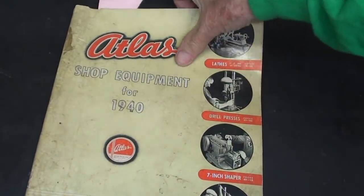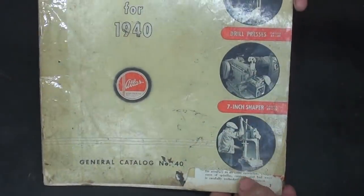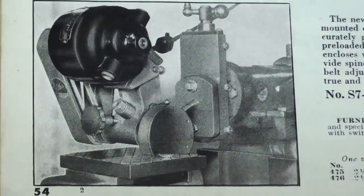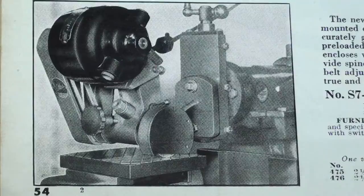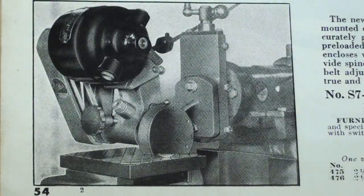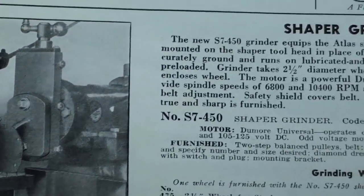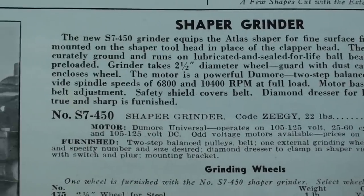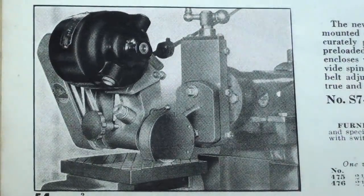I've been spending a lot of time working on the Shaper and looking at this Atlas 1940 catalog — I think that's the year the Atlas Shaper was introduced, or it might have been '39. Atlas sold a small grinder that could be attached to an Atlas Shaper to turn it into a surface grinder. I'm sure this was an abject failure for them because it did not appear in later catalogs. I just don't think there would be the rigidity or the right speeds. At first I thought I'd put my Tom Thumb grinder on my South Bend Shaper and see what happens, but I never did proceed with that.